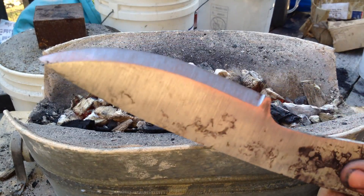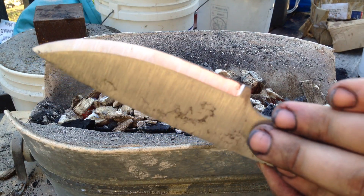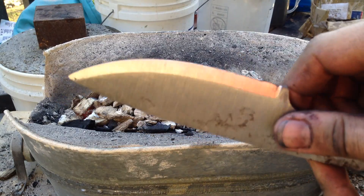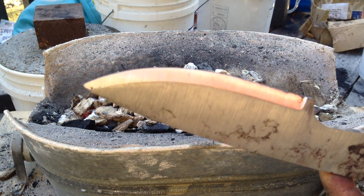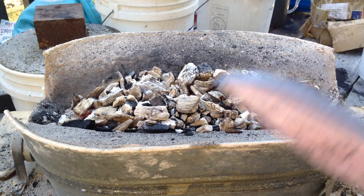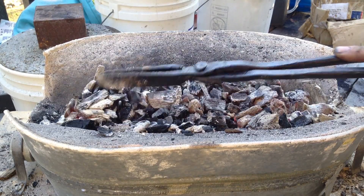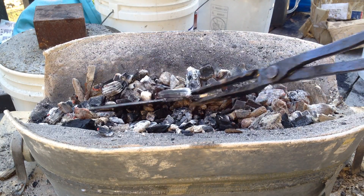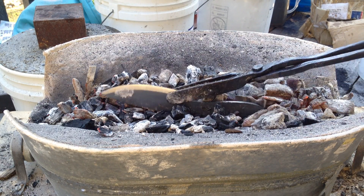The tang is going to go into the coals and what we're going to see is the colors start to ride up the blade. We'll adjust it as we see the colors come up, just to get the colors right. We might make the tip a little bit darker — either a dark straw or maybe a blue — just so it doesn't break whenever you're digging into stuff. Now I'm going to stick the tang in and try to keep it upright as much as possible.